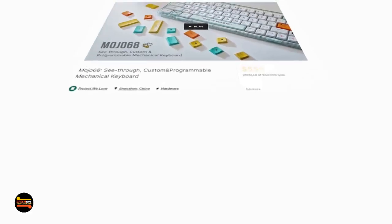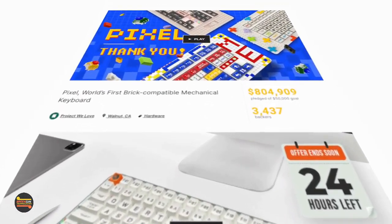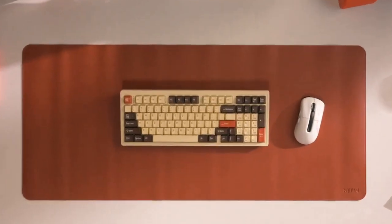Hey there, welcome back. Who are you? We're Mal Geek. We've launched Mojo 68, Mojo 84, and Pixel — people really love them. We bring you More Than 97 now.